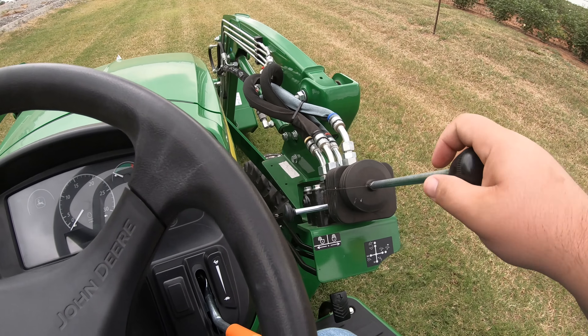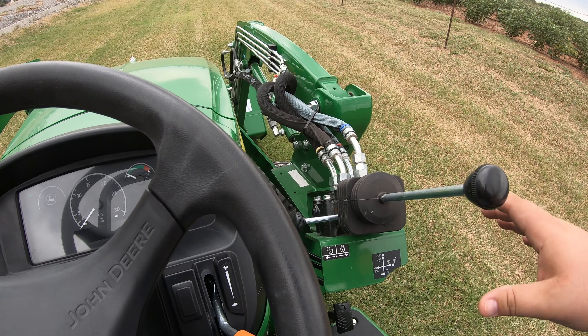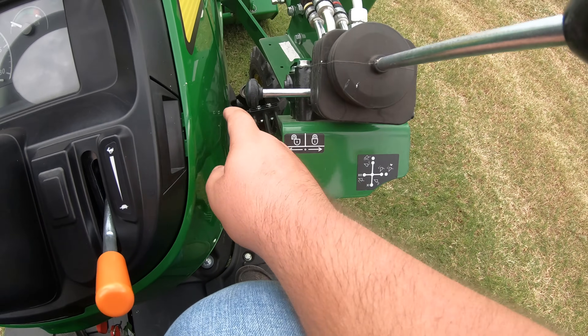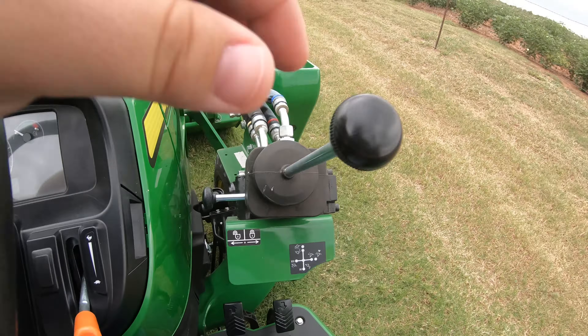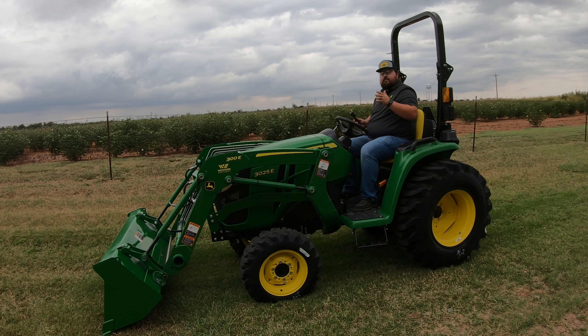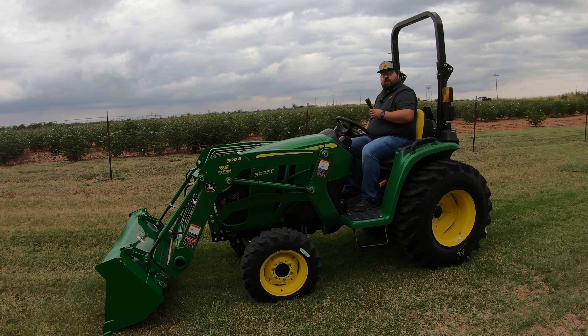Moving up you're going to have the loader joystick if you have that loader installed. It controls the loader and also has a loader lock and unlock feature — push it in to lock the joystick so it can't be moved, pull it out to freely move the joystick. This is a safety feature: if you're working underneath the machine with the loader raised up, always lock out that lever so nobody bumps it. Keep in mind that hydraulics could still potentially fail and come down, so if you have to do any work underneath the loader, use some sort of physical locking mechanism that locks the loader into place.